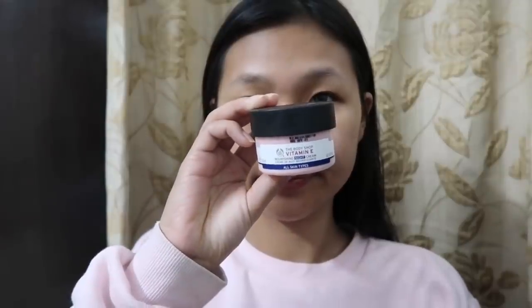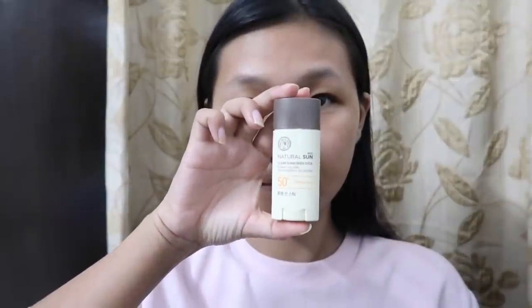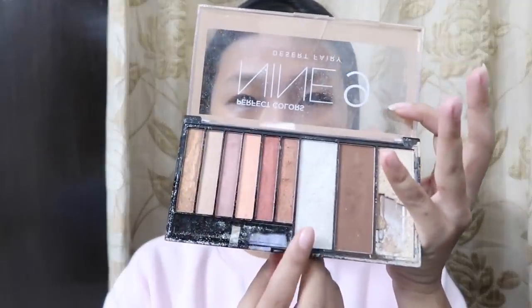Let's get ready for this look. First I moisturize my face — this is from the Body Shop, I have dry skin so this is good for dry skin. And I use the Face Shop sunscreen, it gives a very moist and glossy look. Before I apply any foundation, I put more highlight on my cheeks and on my nose.